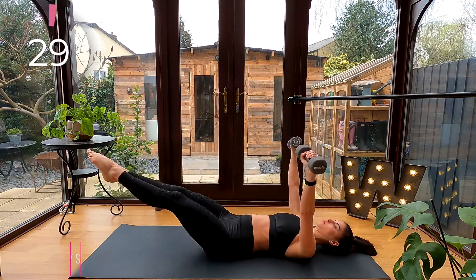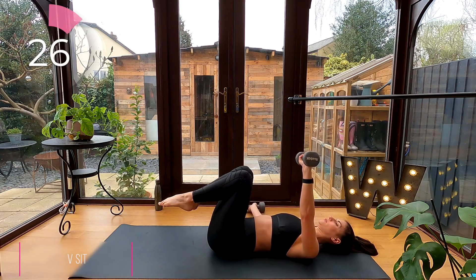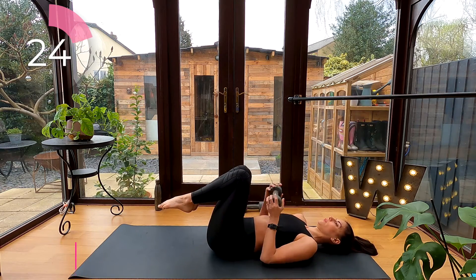V-sits: reach one dumbbell overhead with your lower back pressing into the floor, and then exhale to come up and balance on your sit bones, reaching that dumbbell over your knees.